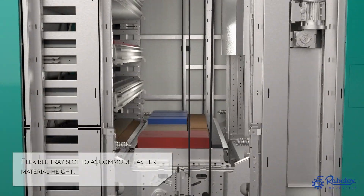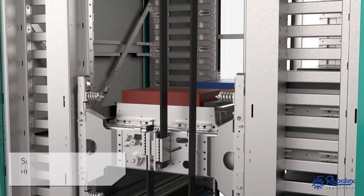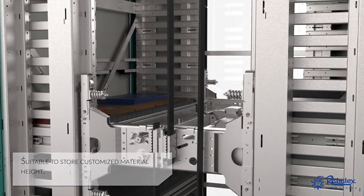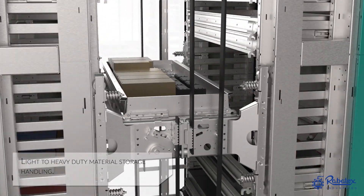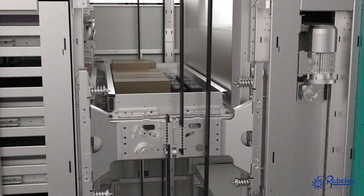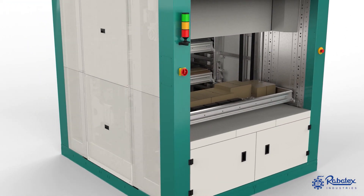Flexible tray slots accommodate material as per height. Suitable to store material at customized heights — light to heavy duty material storage handling. Vertical speed range of the extractor is up to 0.6 meters per second.